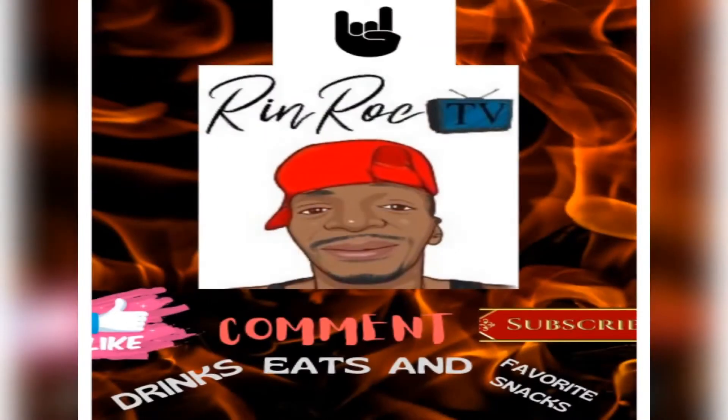Till then, this is your boy Ren Rock. Appreciate y'all for stopping by, and I'll holla at y'all at the next video. Alright. Gang Gang.